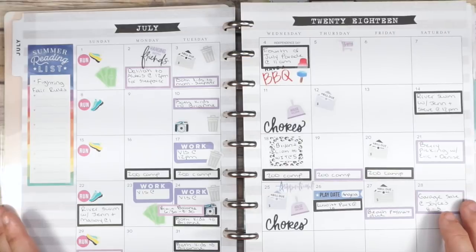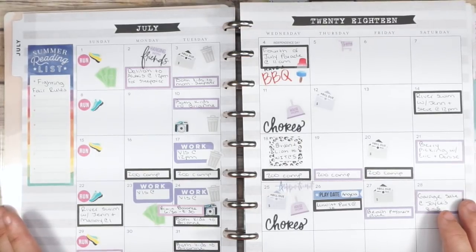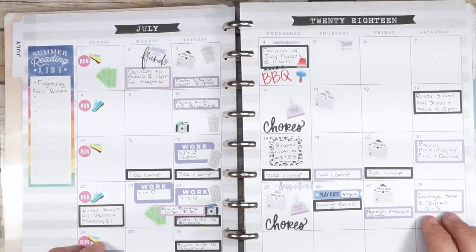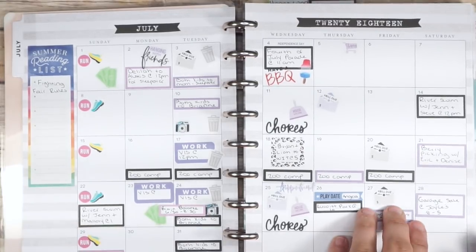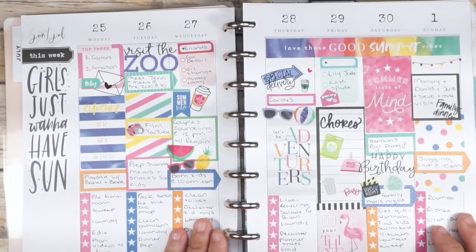This monthly spread is super functional, not super decorative. I think next month I might add some quotes on days when I don't have things going on, but for this first month in my somewhat neutral planner I think it worked really well. That is how the monthly spread turned out, and then this is my first weekly spread.